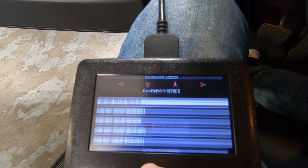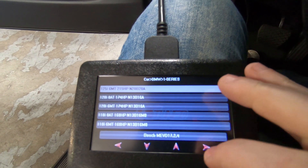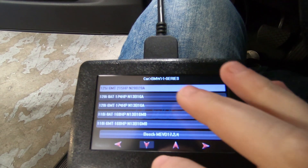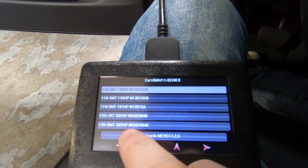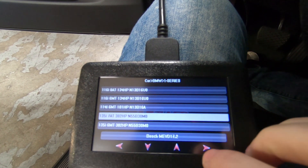This is an N55 engine, so this car is actually a 2012. We're going to go down until we see the MEVD 135i. This is a 7-speed, and then hit the next button.